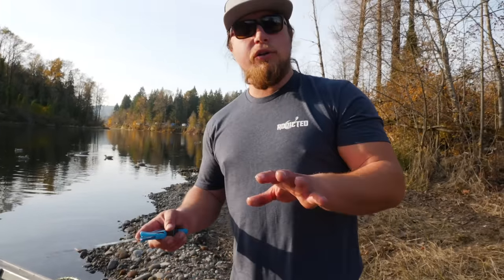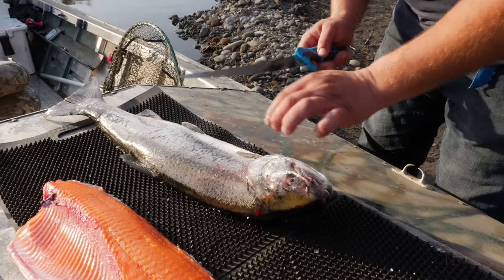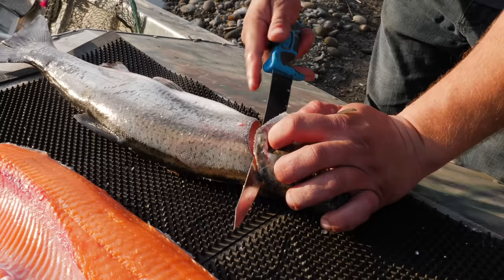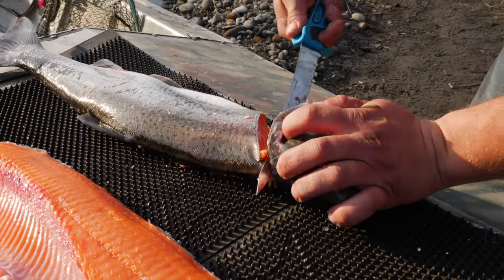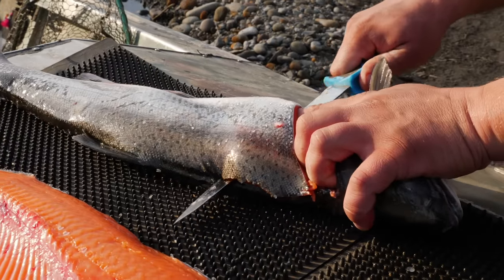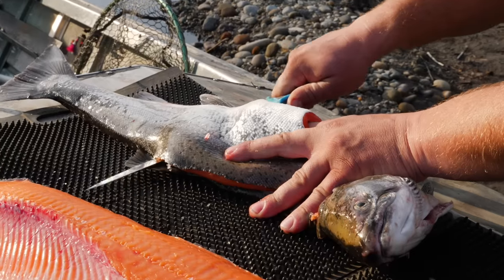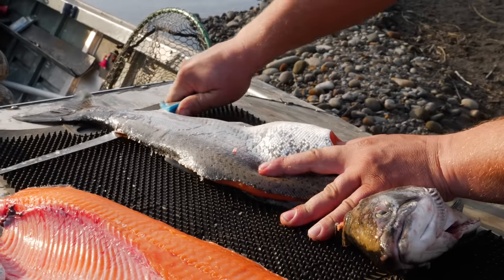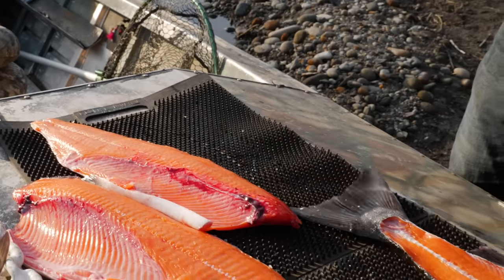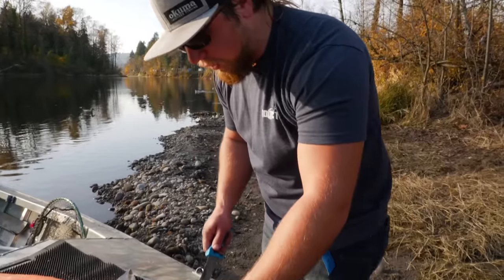Now that I've completed this side, we're going to go to the more complicated side. I'm going to have this fish's belly pointed towards me, making the same incision as before - 45-degree angle right behind the gill plate. Once I find that backbone I'm going to slide it down with the backbone, keeping that blade parallel with the backbone at about a quarter-degree angle down towards the fish's spine, slowly sliding that knife back and forth and keeping a perfect fillet right off of that fish. You guys see how little meat is left on this bone.